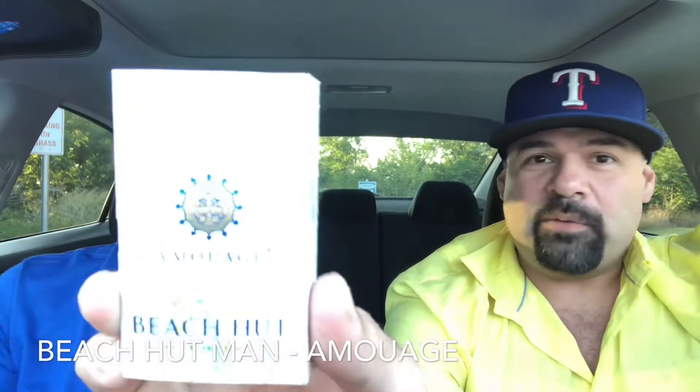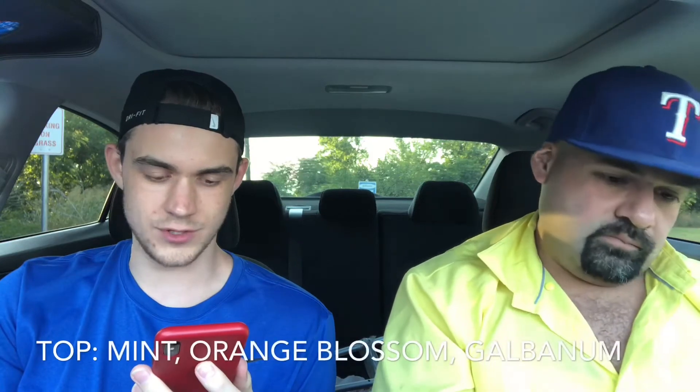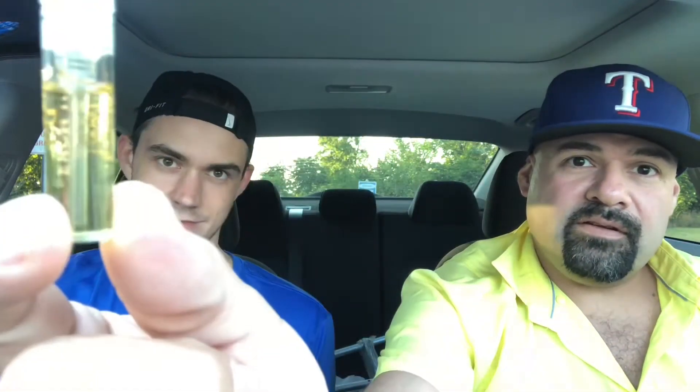This week we're going to review another sample provided by Brandon. It's the newest one from the house of Amouage — Beach Hut Man. There's a women's version too. It released in 2017. Top notes are mint and orange blossom and galbanum; middle notes are vetiver, moss, and ivy; base notes are myrrh, patchouli, and woody notes.